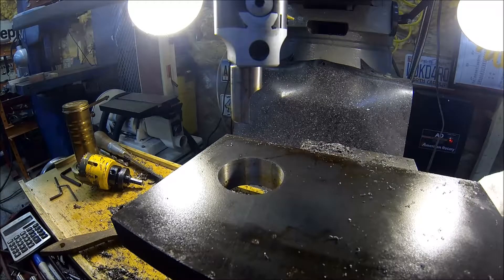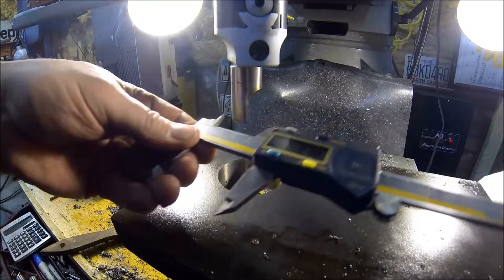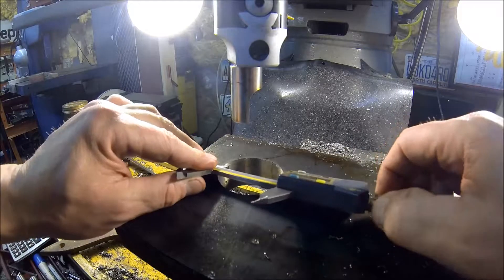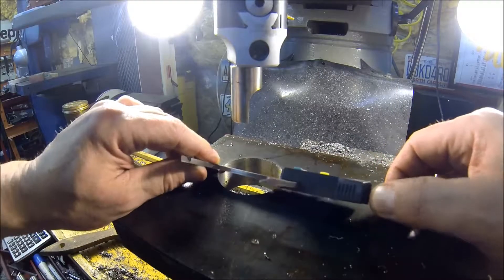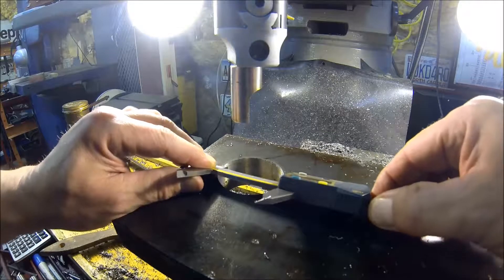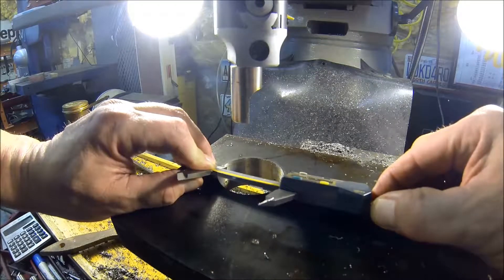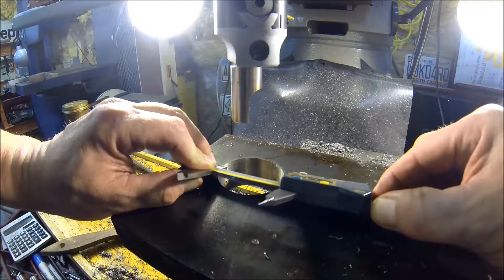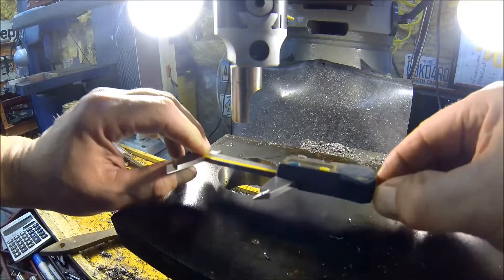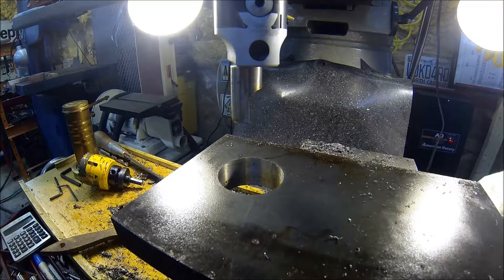Alright, see where we're at — it doesn't have to be real precise so I'm just using the guess-o-meters here. Don't need to bring out the telescoping gauges and the micrometers. About to 181, so need about 60 thou more to go.